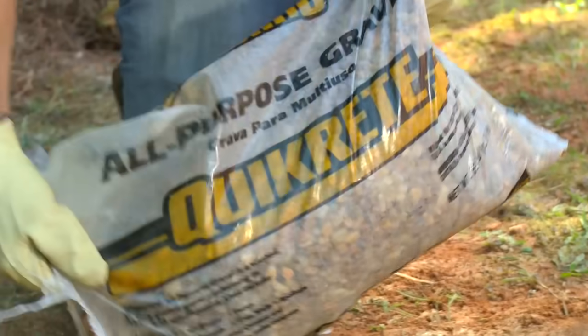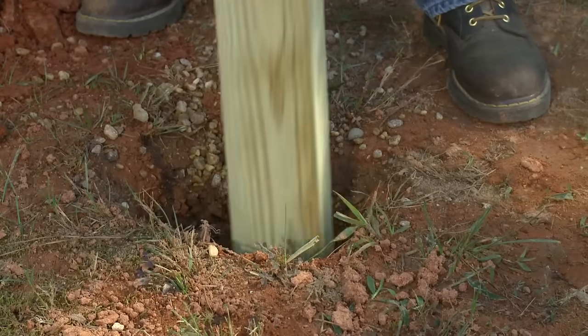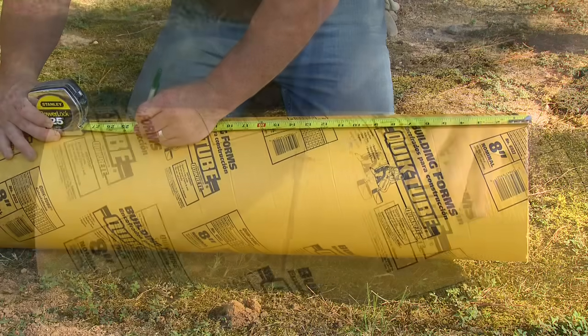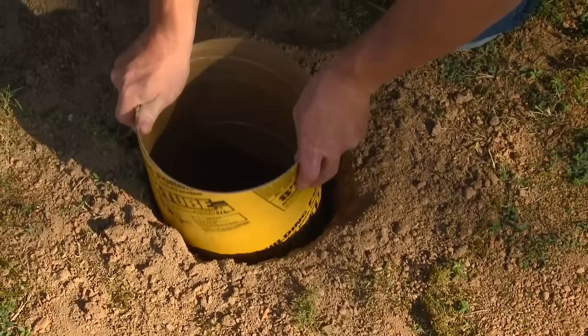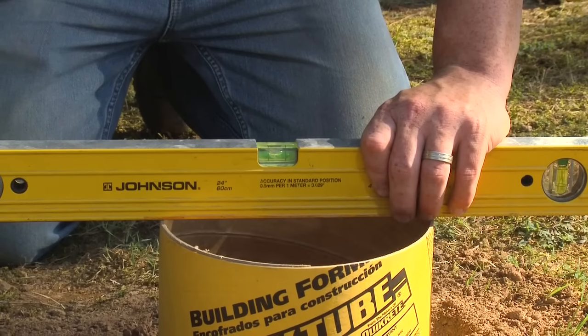Then fill the bottom of the hole with 6 inches of Quikrete all-purpose gravel and compact the gravel with a 2x4 or wood post. Measure and mark the Quick Tube for the hole depth and use a handsaw to cut the tube to length. Place the Quick Tube into the hole and level the form. It is best to use the uncut end of the tube for the top of the footing, if possible.